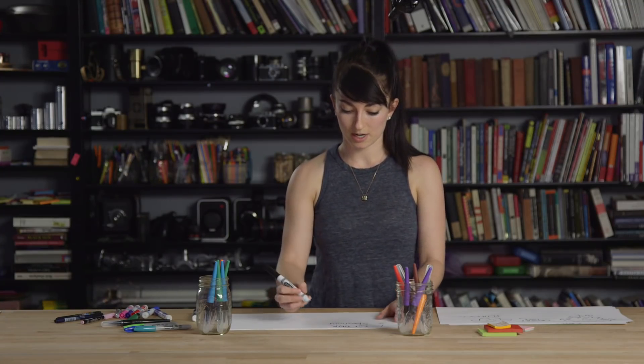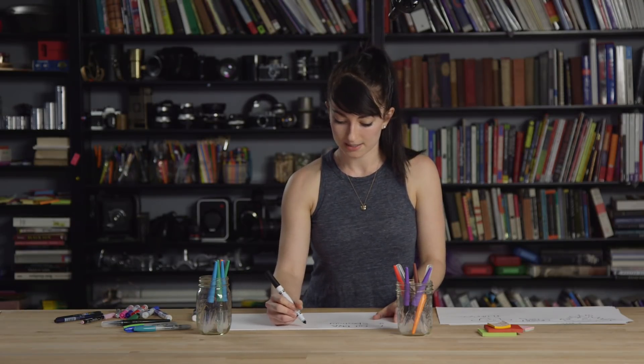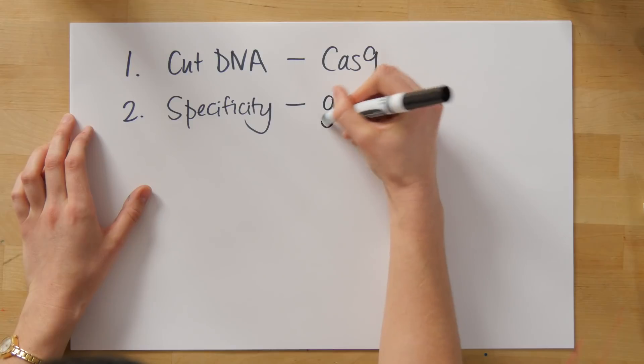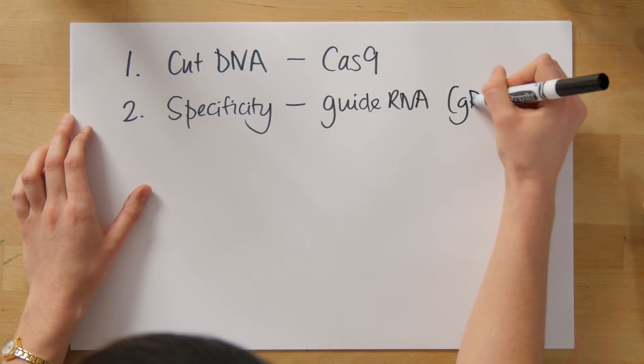Using the CRISPR-Cas9 system, these two points are fulfilled by two different components. What cuts the DNA is a protein called Cas9, and what provides the specificity is something called the guide RNA, or gRNA for short.